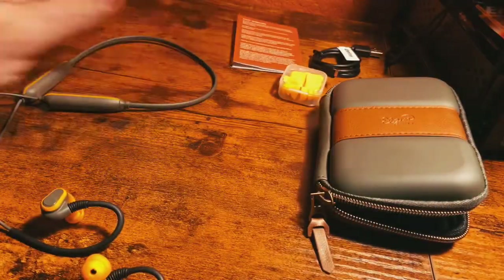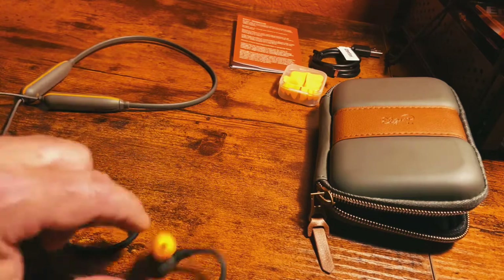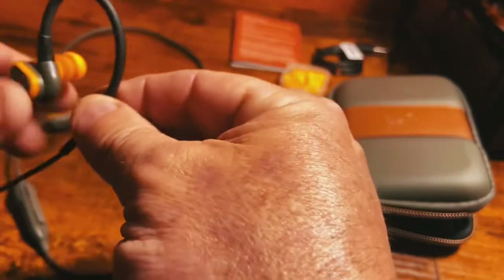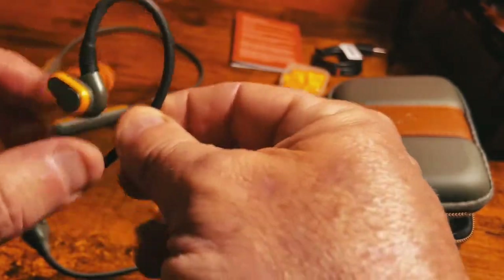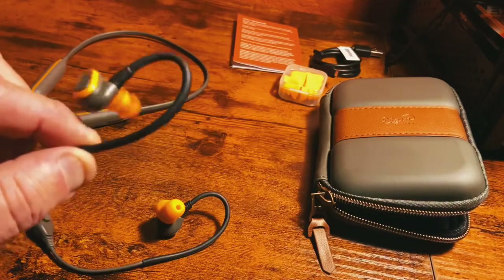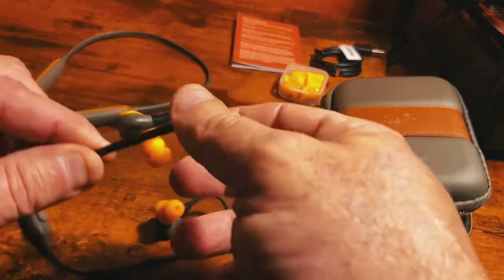With the active noise-canceling portion of it, they really block out a bunch of the outside noise. I really like them. They're very comfortable. They have an ear loop that hooks over your ear, so they really stay in — especially if you're putting a helmet, a hat, or a toboggan over them. They're not going to come out very easily.